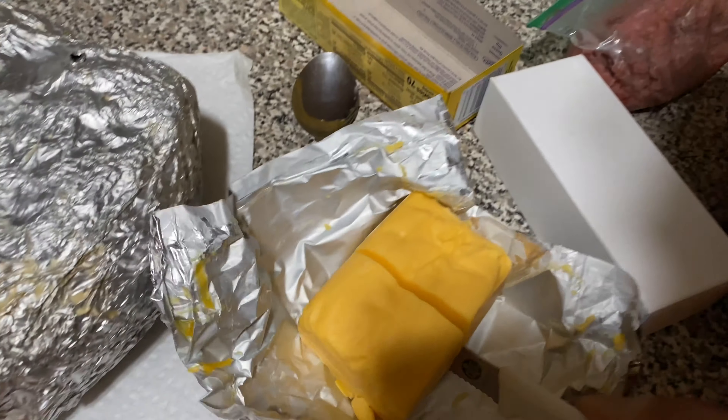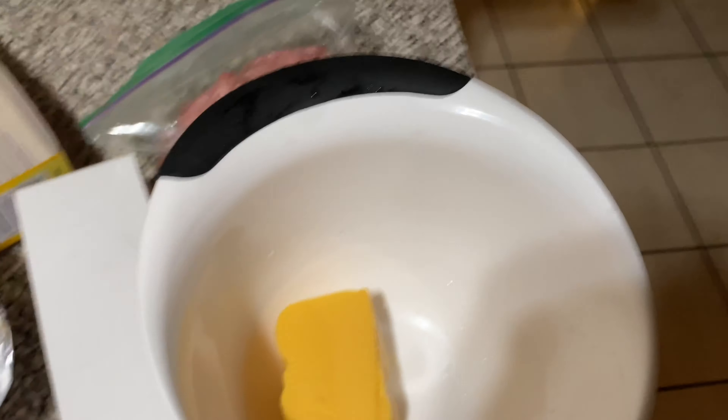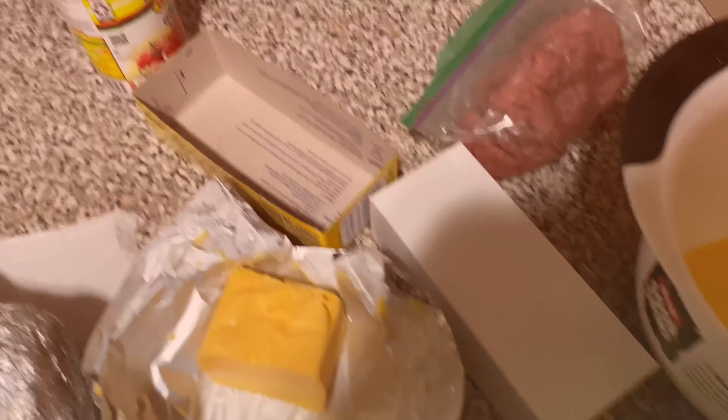This sounds so good. And y'all, this is the finished product — yes ma'am, you see your shrimp? This is that. It's gonna get no better than this.